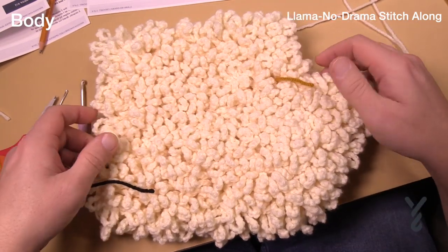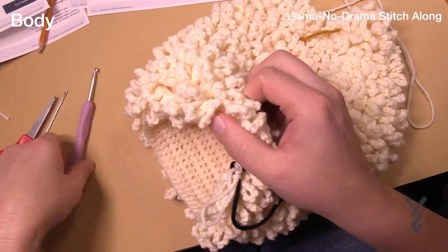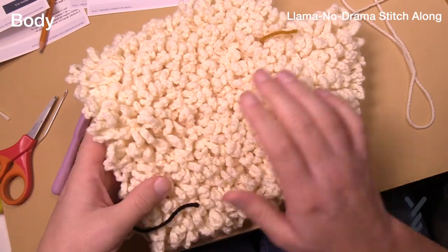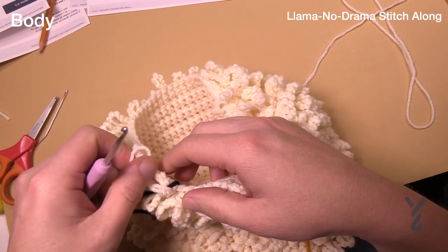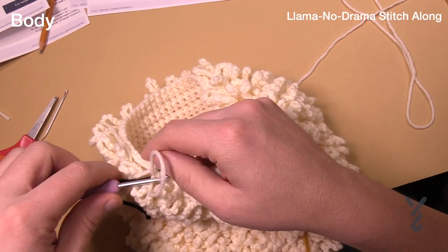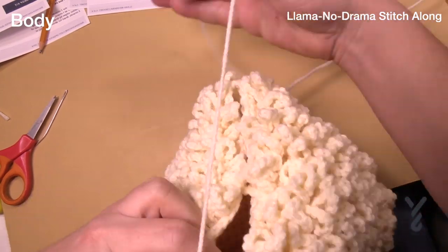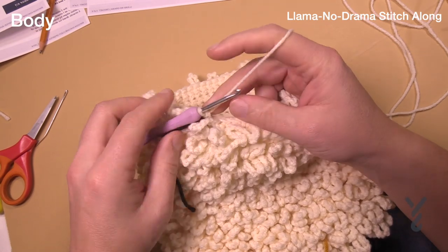We've done the 12 times repeat pattern and now we're gonna start closing it off. I'm not going to attach the head until I can't get my hand in comfortably. I want to attach the head once this gets a little more narrow, then I can apply some stuffing. Round number 59 is just the first stitch again — just the first round only — so that's just the chain ten. Go around and make sure you're moving up your stitch markers.